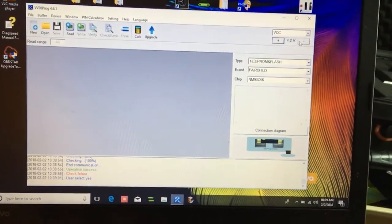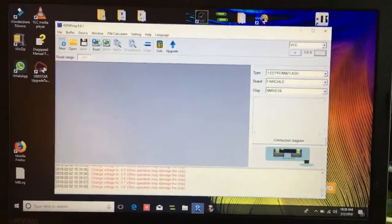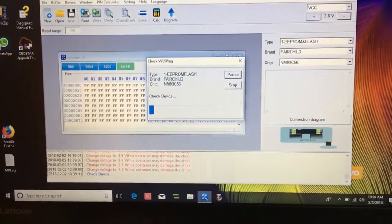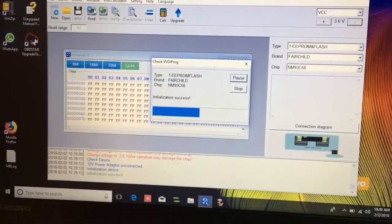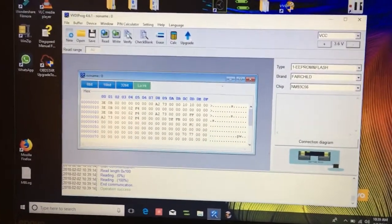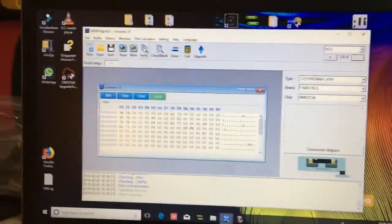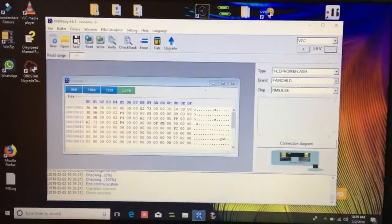So go to voltage, drop to 3.6. Read in. Looks different now, doesn't it? Verify it. That's interesting.